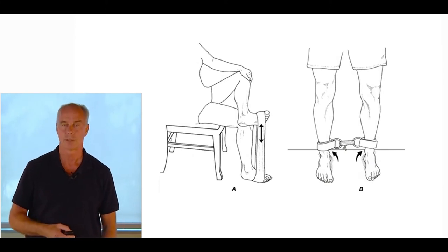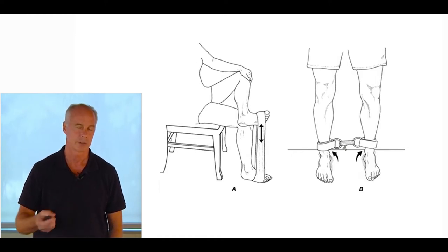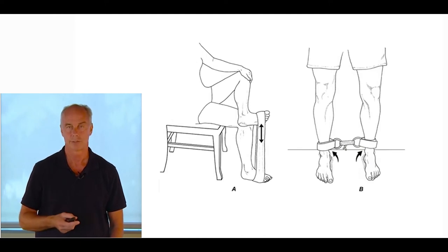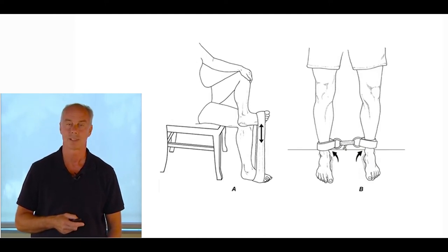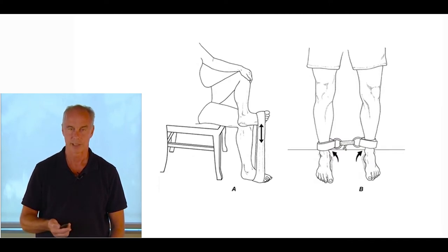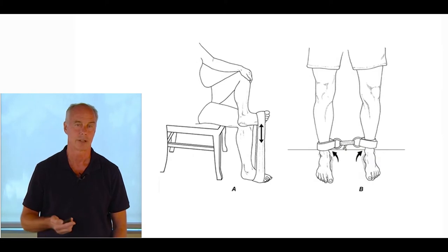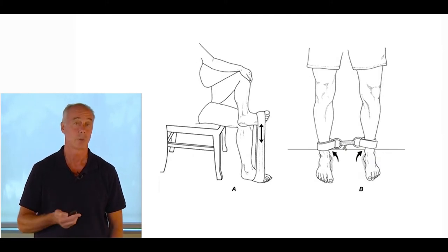The classic tibialis posterior exercise is seated with a theraband wrapped around the forefoot, raising and lowering — you can emphasize just the eccentric component. I'll do that sometimes with tibialis posterior tendonitis. EMG studies show the tibialis posterior fires most efficiently when working in the transverse plane. When I started doing this closed-chain exercise, my outcomes for non-insertional Achilles tendinopathy definitely increased.